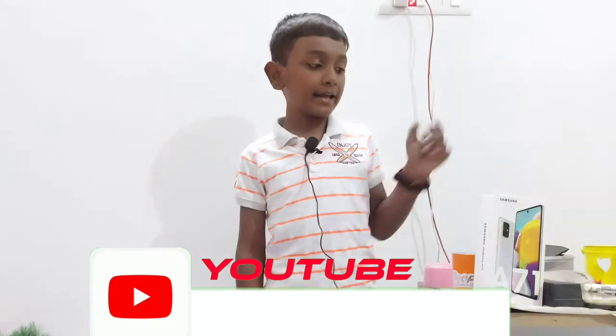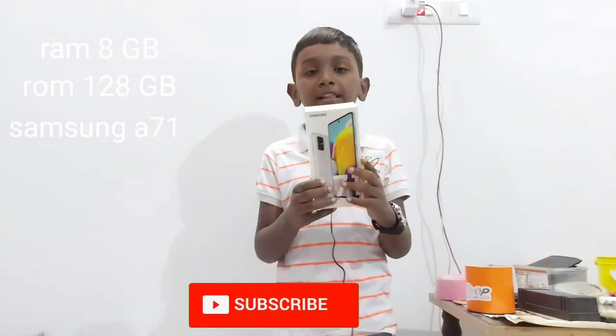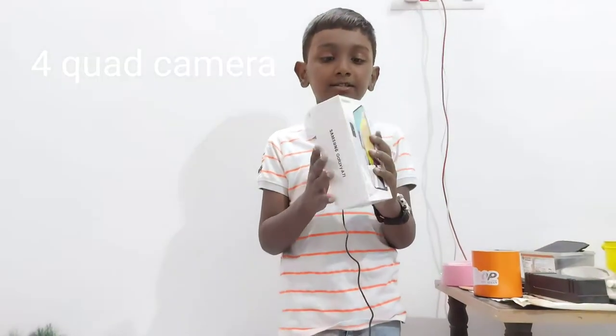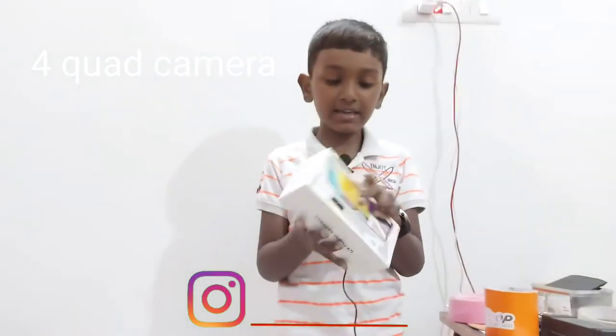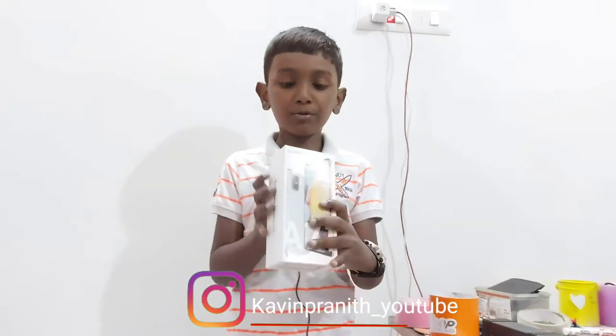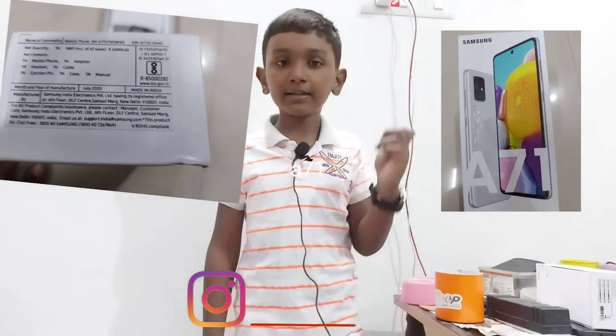First, we will show you the gadgets of our channel. We will show you the mobile phone. We will show you the new phone because there are many cameras and good camera quality. This is the Samsung Galaxy A71. It has 8GB RAM and 128GB ROM. That's why we will show you this phone.